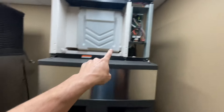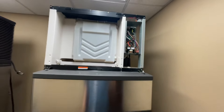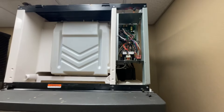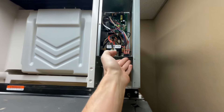With my cover removed I plugged the ice machine back in and now I'm gonna turn this on and follow the sequence of operation — and I don't have any power yet. Turns out I plugged in the dispenser, not the ice machine, but we have power now.